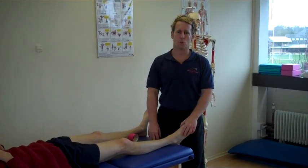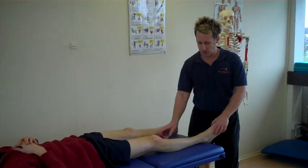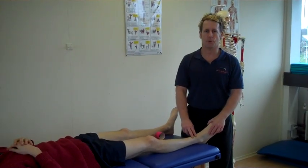Hi, my name is John Gibbons, I'm a sports osteopath, and today we're going to look at taping using functional tape for the tibialis anterior.